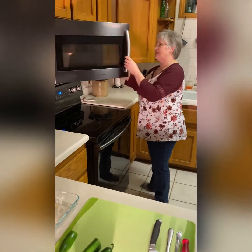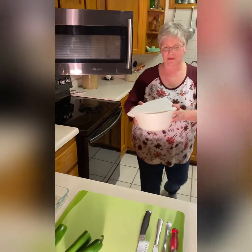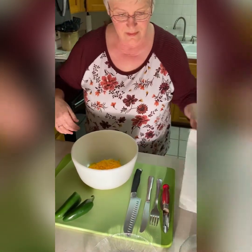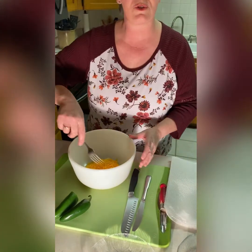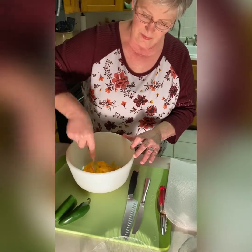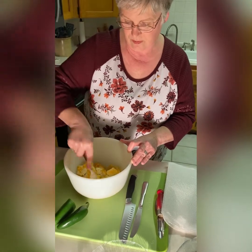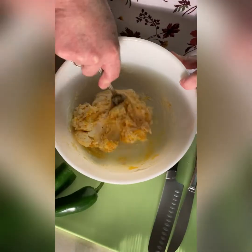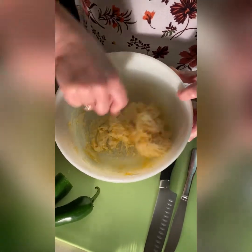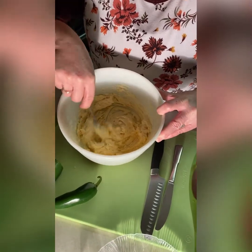I believe this is ready now, let's check it. Now we're just going to mix this. That should be good.